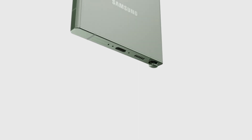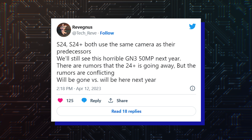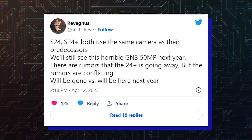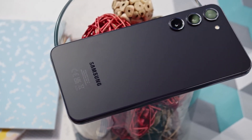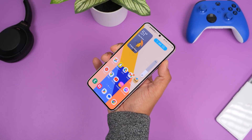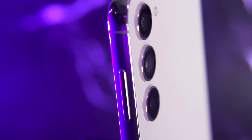The rumor is coming from renowned tipster Rivegnos, and they have shared that the base variant of the Galaxy S24 will be using the same GN3 50MP sensor found on the Galaxy S23. The tip also suggests that Samsung might end up killing the Plus model, giving us the base and the Ultra variant.